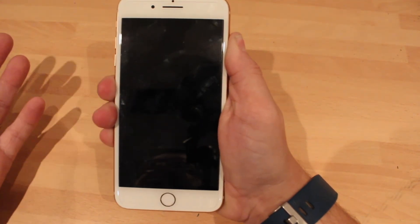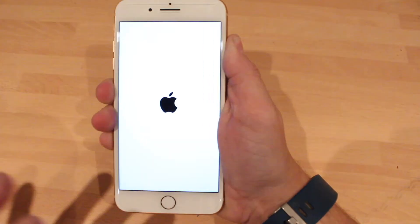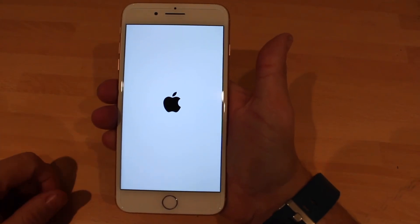Then it'll come up with the Apple logo, and once it comes up with the Apple logo you just let go and that's it — you've reset your phone. And obviously if your phone was freezing and non-responsive to touch, then yeah, this will sort it out. There you go.